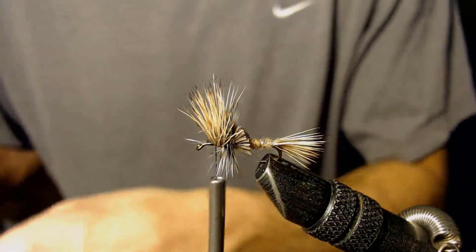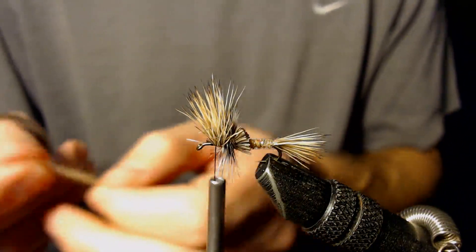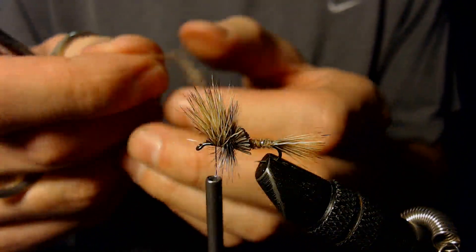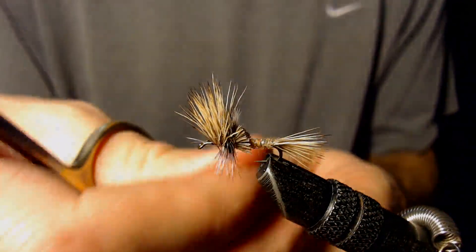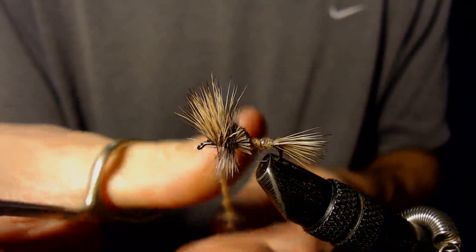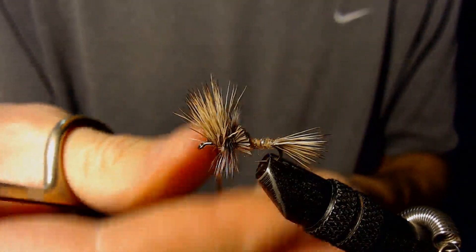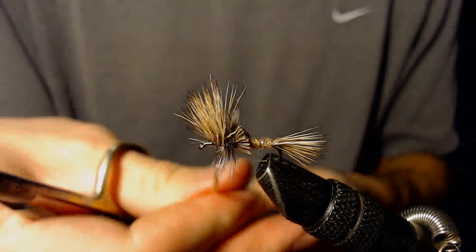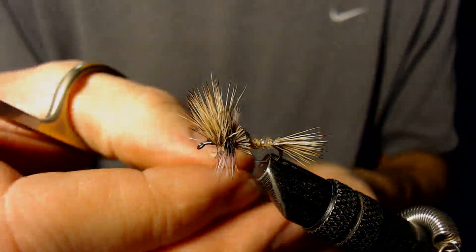The last thing is I'm going to put a little bit more dubbing up here on the front. Some people prefer to use a different color up here on the front, but I'm going to use the same color in this case. It's okay to use a different color if you want, but I prefer to use the same color.